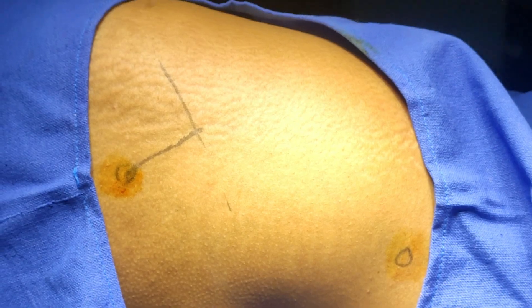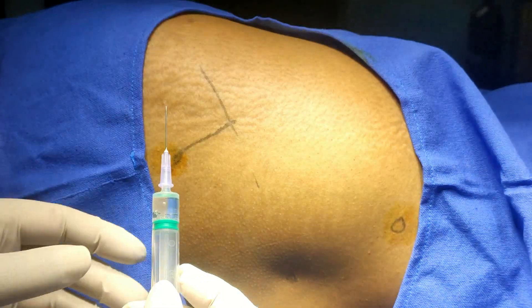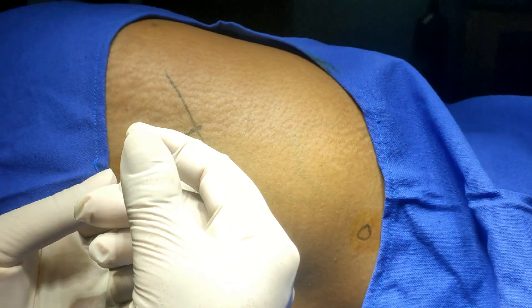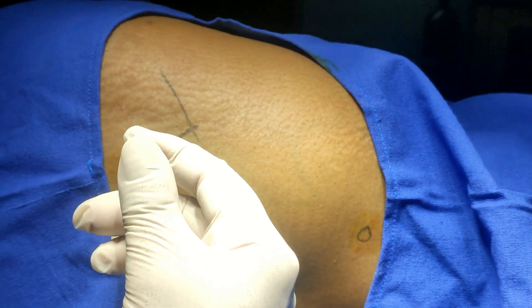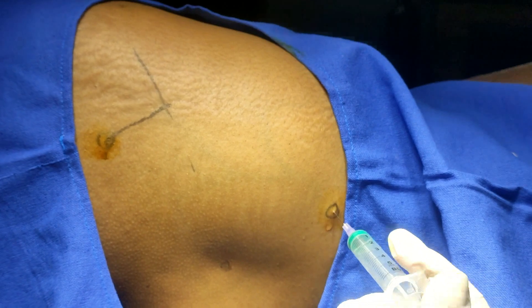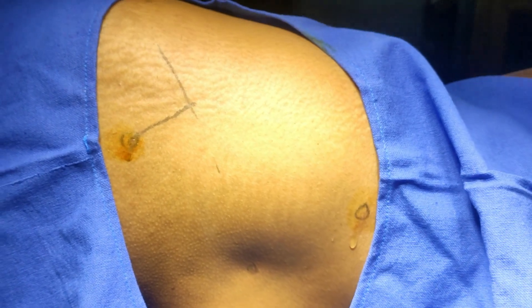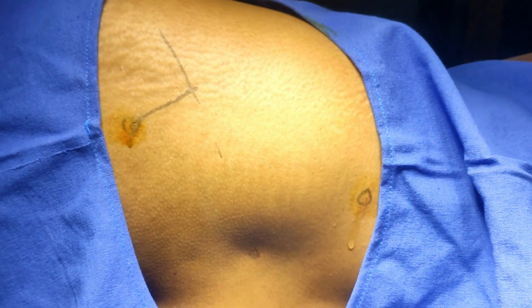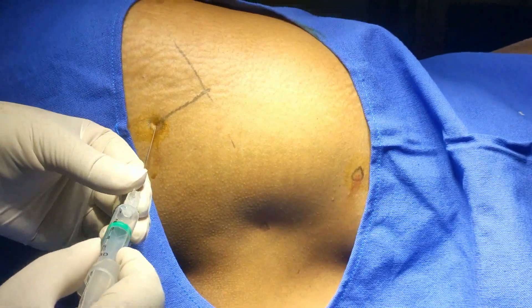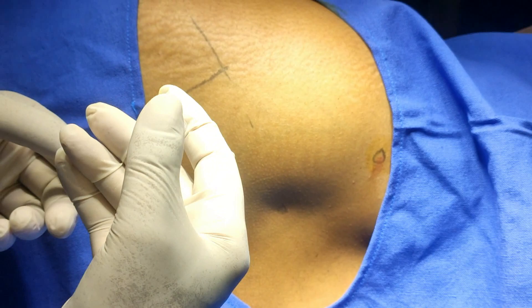Just infiltrate a little bit in this area. Inject a little amount of the solution here, and inject a little amount of the solution. This is already anesthetized, so there should not be any pain — just insert the needle perpendicularly in all directions.